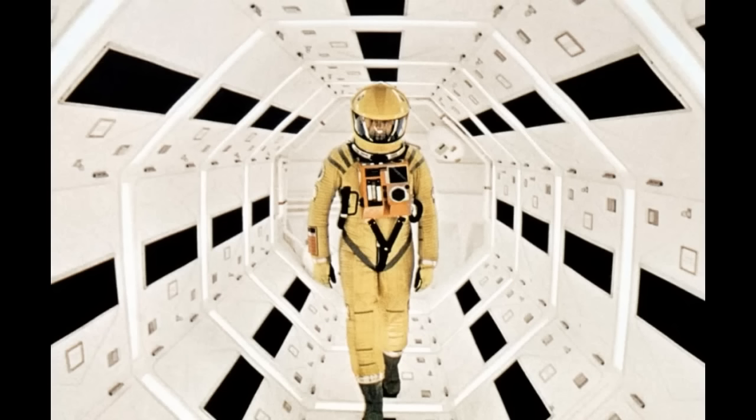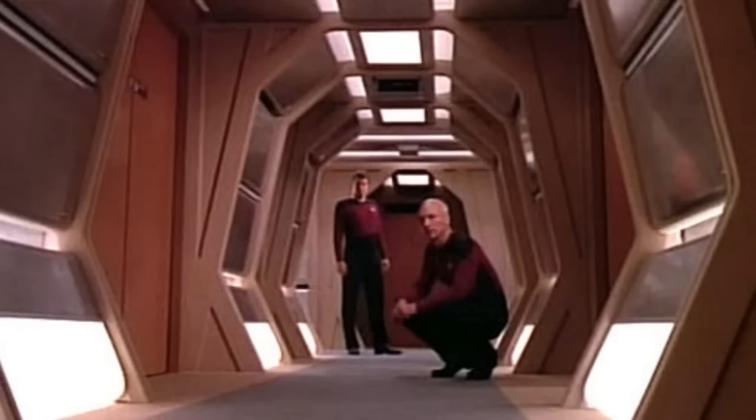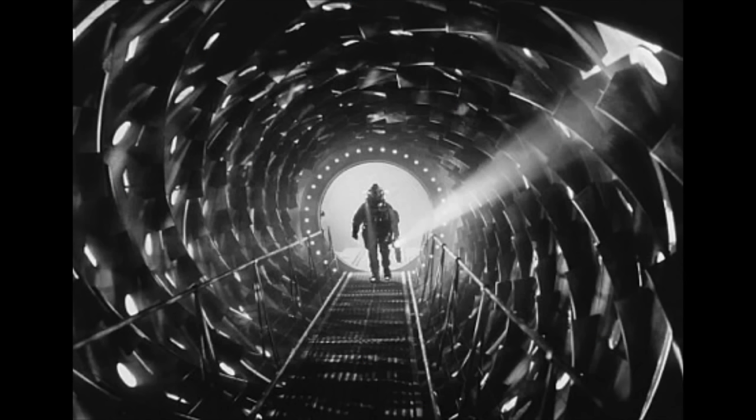You ever notice how a lot of spaceships have octagonal walls? Well, yes, I have indeed noticed that. Like in 2001, Star Trek, Star Wars, Outland, Moon, Alien, Event Horizon—